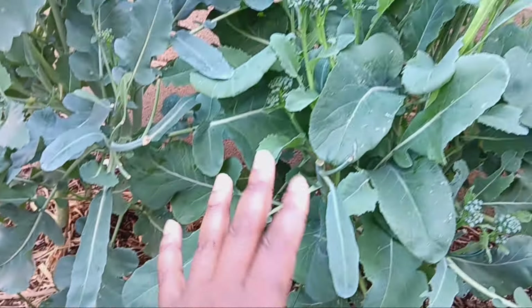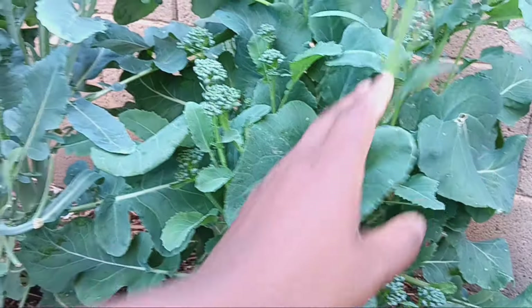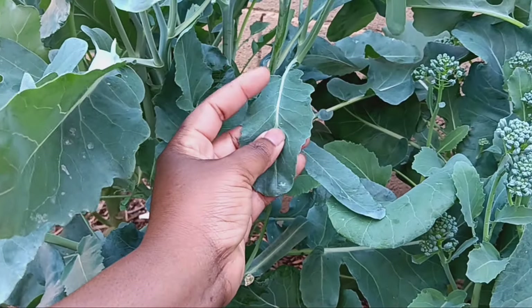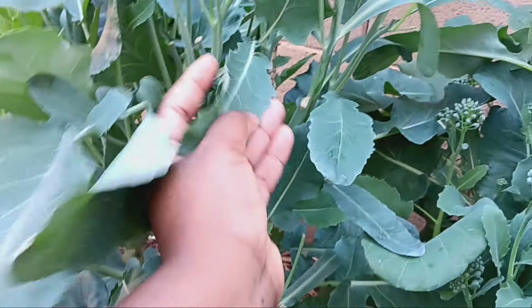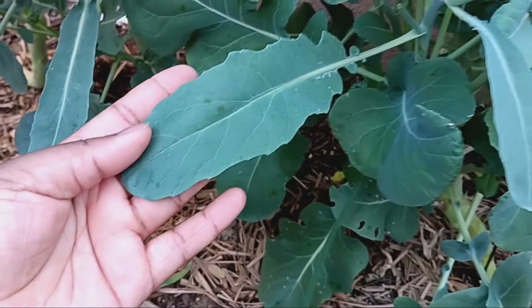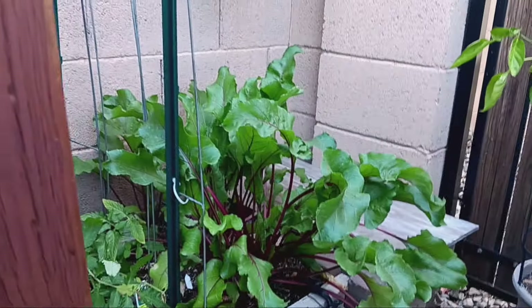So what we're going to start off doing is we are going to take off all of these little side shoots that we can, and then we're also going to take off all of these leaves. Now the leaves, we're going to put them in two piles. We're going to have the leaves that are the top — those are the ones that we are going to use to dehydrate for our broccoli powder. And then all these little small tender ones on the very bottom, we are going to give those to the worms because they have run out of food.